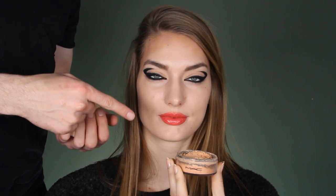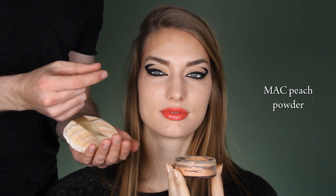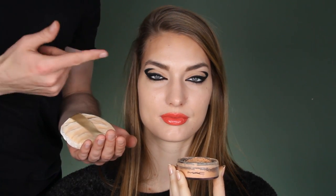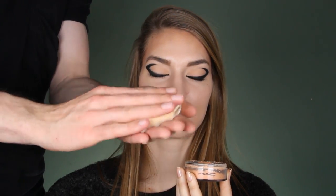I'll be applying this MAC peach powder over the face because I want to bronze the face slightly and also mattify it — because I think if the face shines with this more fashion-like makeup, it's not that cool. I'll put it on my cotton thing. Look, I just dust it off like this.